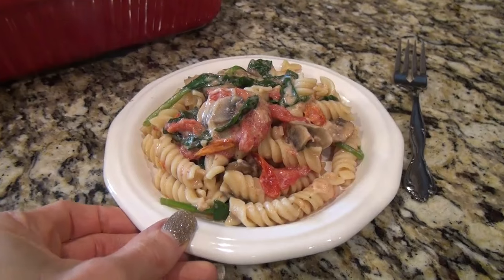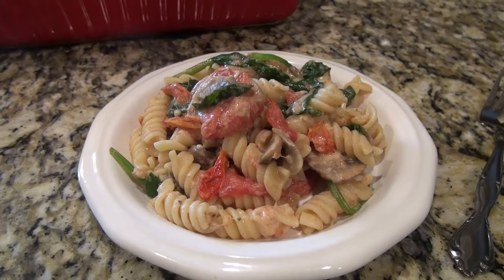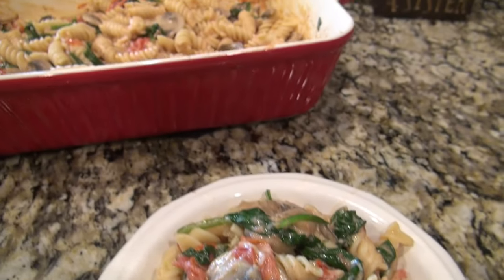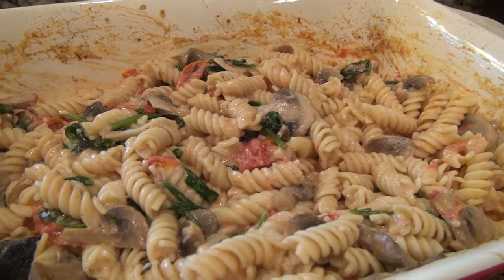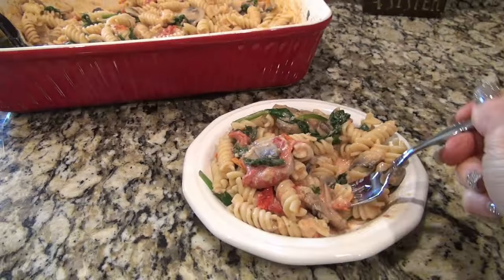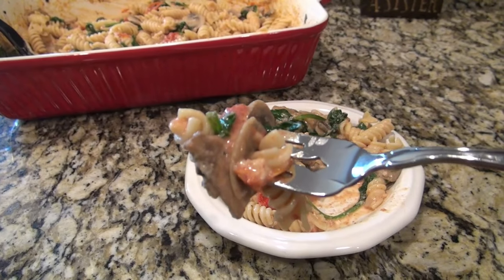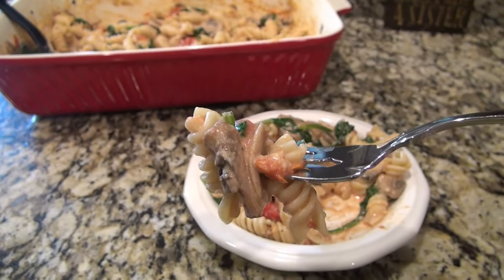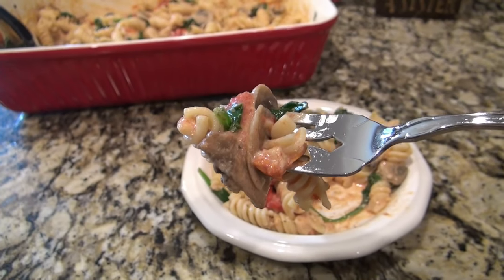This was absolutely delicious — something a little different than we would normally have, but everyone loved it. This was one that my daddy had sent me and asked me to make, and I'm so glad he did. It was amazing. Feel free to make this your own and add any seasonings you think would be good in it. And this will absolutely be on our table for Christmas dinner — it was that good.